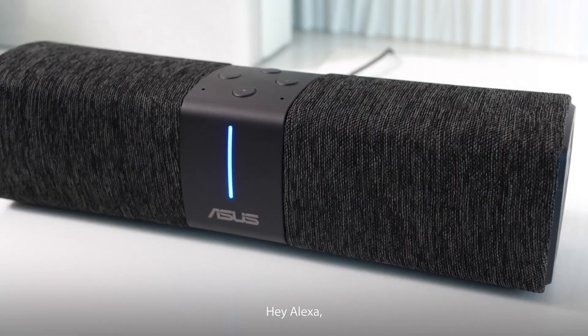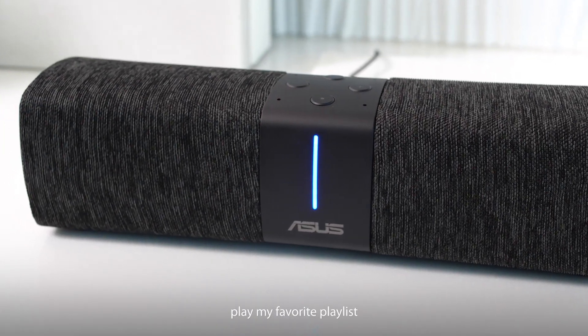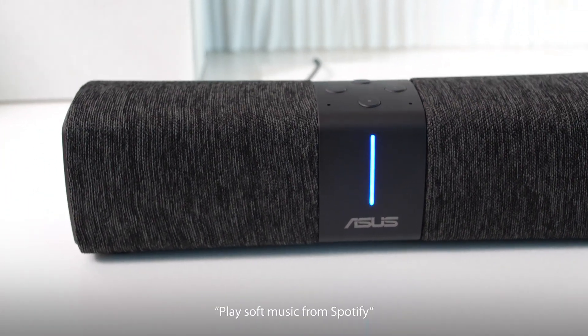Hey Alexa, play my favorites playlist. Playing soft music from Spotify.